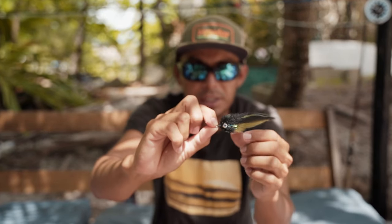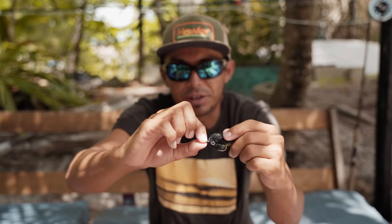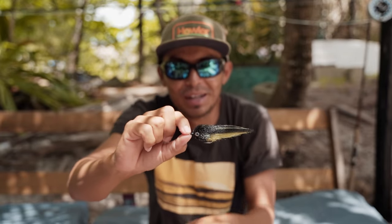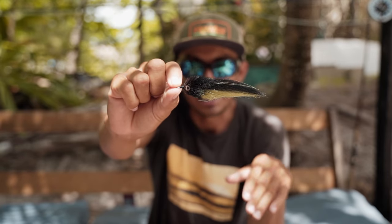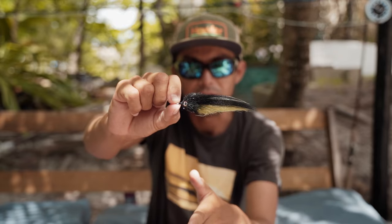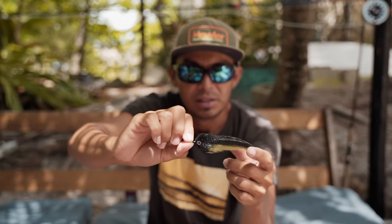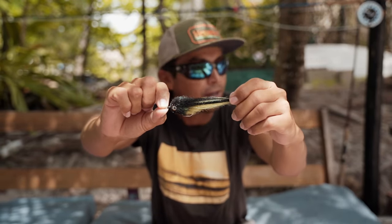These heads are super bulky and push a lot of water — you can feel they're heavy when you're stripping them. The fish will sense that easily when they're digging in the sand, because they surf down, crash with the wave, and start digging in the foam. I mostly catch them on the surf when they're surfing down — my fly is already on the wave and I start stripping, and they just eat it.